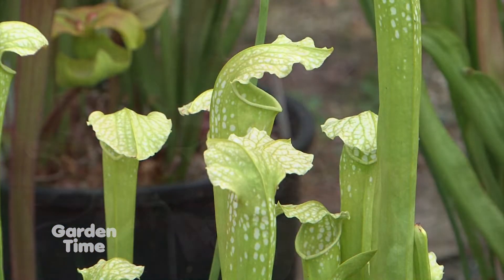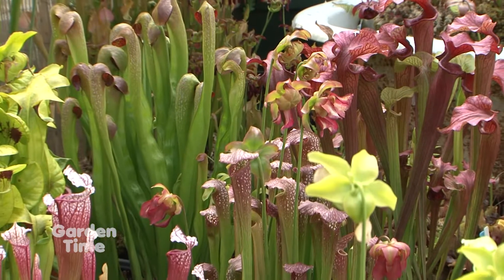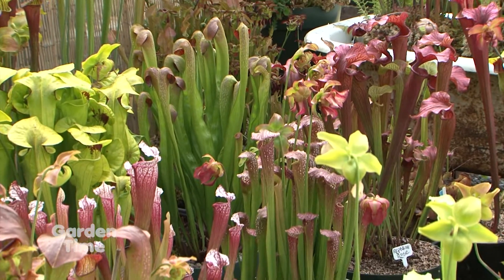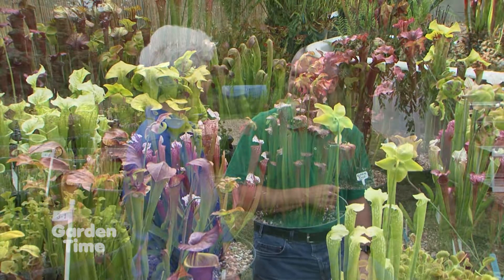People will sometimes ask what's the best fly catcher — these things, hands down, of any plant that we grow. So we should put one next to our deck for the mosquito problem! If you've got a sunny spot and you can provide water, it's a great place for one.